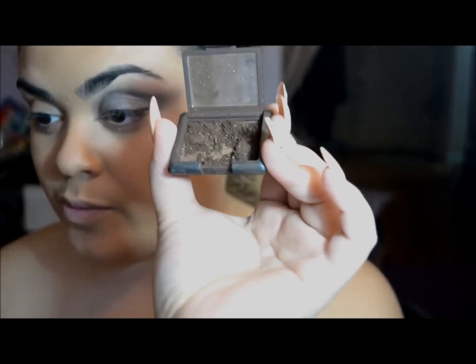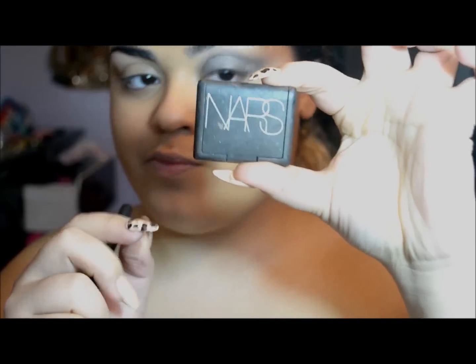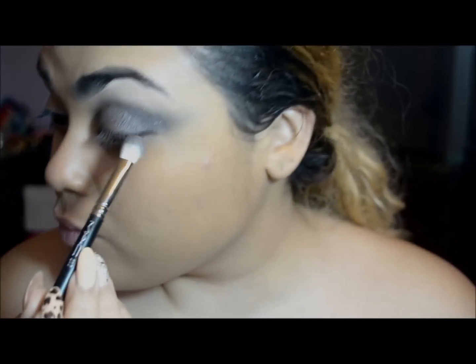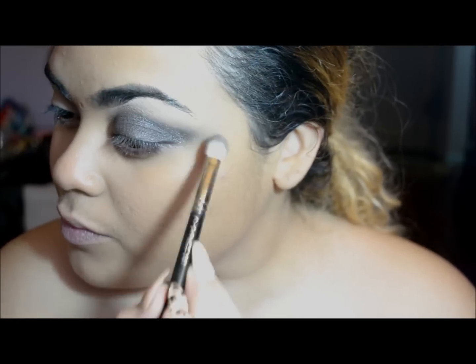Now I'm using NARS Galapagos, which is a brown color. I felt this was more appropriate than going straight in with black — I wanted something dark but soft that would mesh well with the silver. I'm using this dark brown to deepen the outer crease and the little wing area.